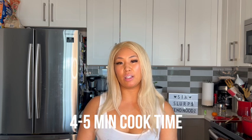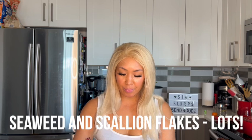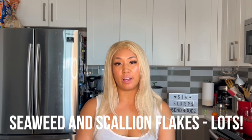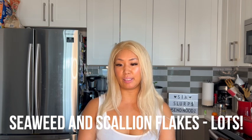We also have a lot of chives or scallions that are in here as well. That's pretty much the extent of the flakes in this particular version. Nice and clean and simple, which I enjoy. Very tasty stuff.